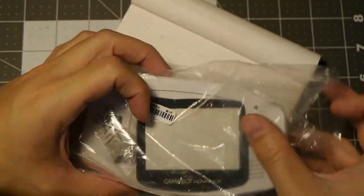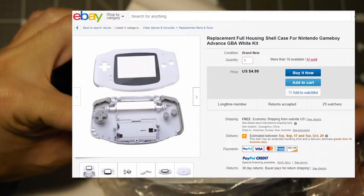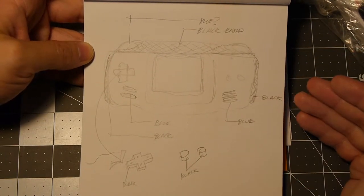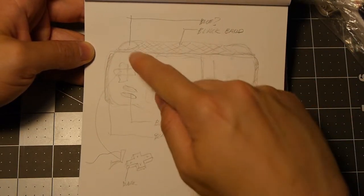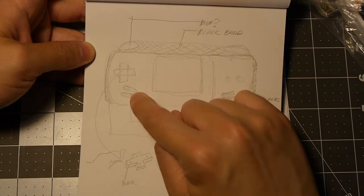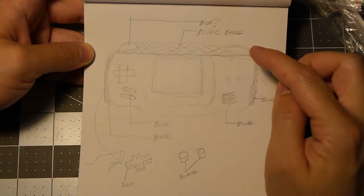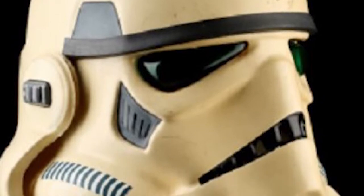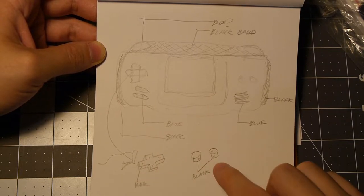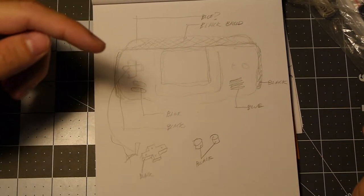Alright, so here's the Game Boy shell. Like I said, it was just a basic shell that you can get off pretty much anywhere - AliExpress, eBay, those type of places. Here's my rough sketch, so we're gonna loosely follow this. I'm gonna try and do like some black bands, blue on the speaker outlet, blue buttons, black band on the top, the shoulder buttons. I'll show kind of an inspiration picture here - you'll see where I'm getting the blue from. I'm gonna do black just on the outsides of the d-pad and also for the buttons, so it's gonna give it a little bit more depth. Should be pretty fun, so let's go ahead and start painting.